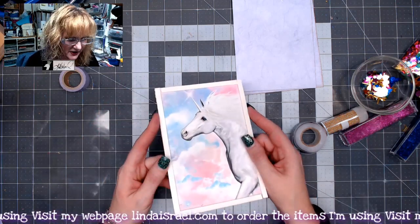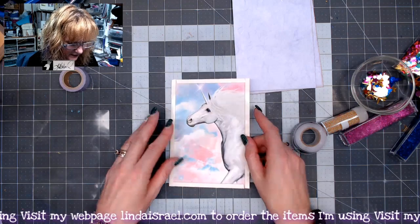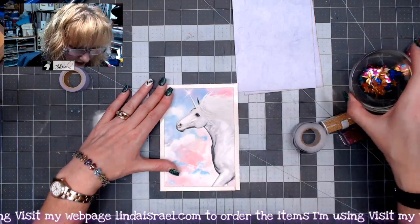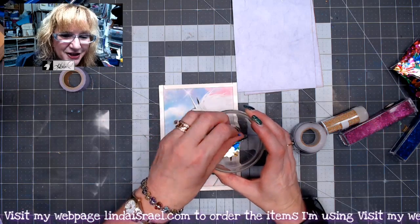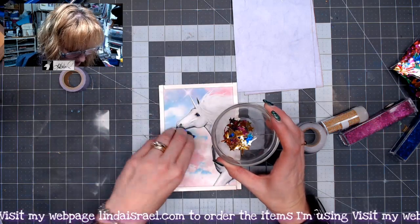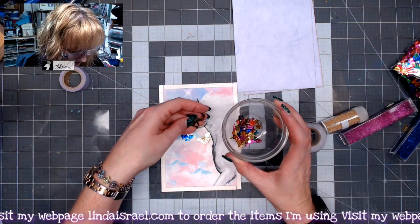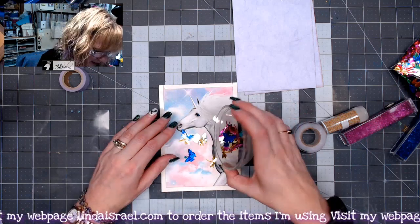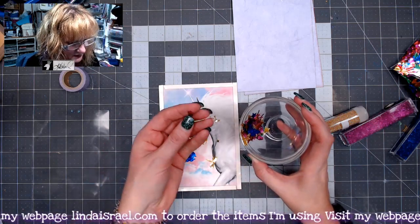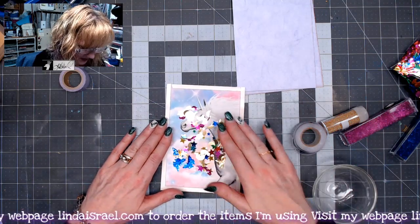I'm going to do the same on the top. Now I've basically made a little tray — there's a little bit of depth to it. The next thing I do is add sequins from my stash. I've got butterflies, a couple of dragonflies, moons and stars, and some little roses as well. I'm just going to dump those all in there — that may be more than I need but I want it to have a lot of movement.